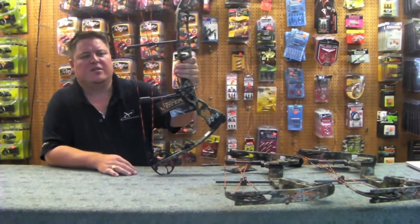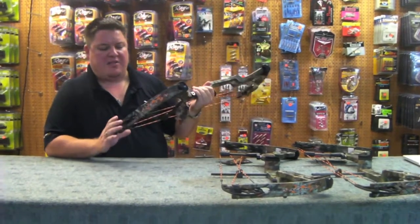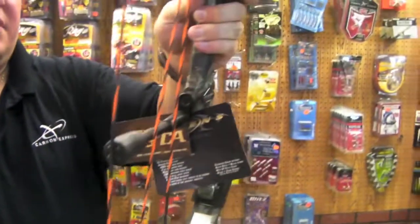Hello, welcome to Draves Archery, dravesarchery.com. What I have here today is a bow by Athens Archery — they're out of Indiana. This is the Accomplice.